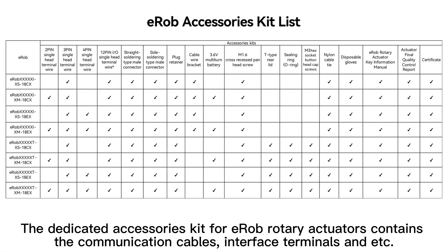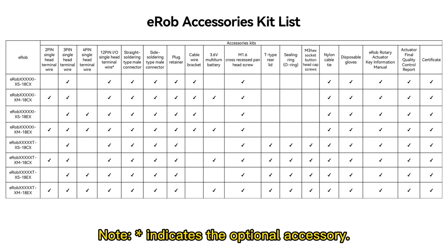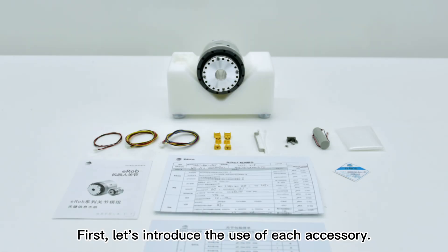The dedicated accessories kit for E-ROB rotary actuators contains the communication cables, interface terminals, and etc. Here is the accessories kit list for different E-ROB models. Contact us or visit the official website for purchase. First, let us introduce the use of each accessory.